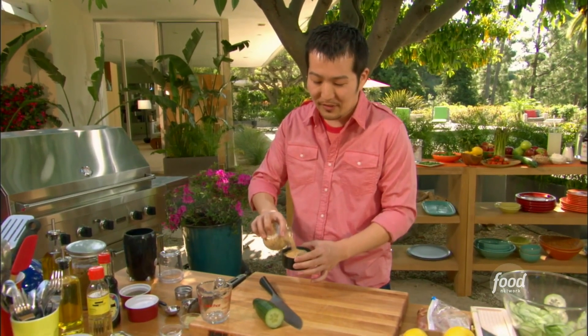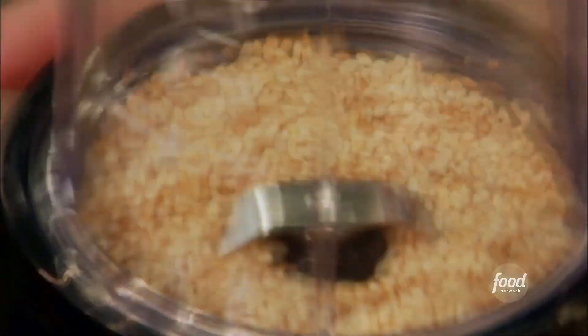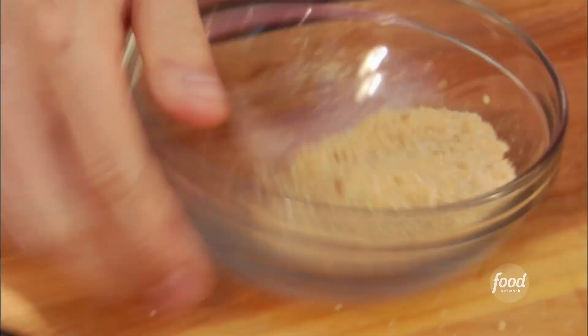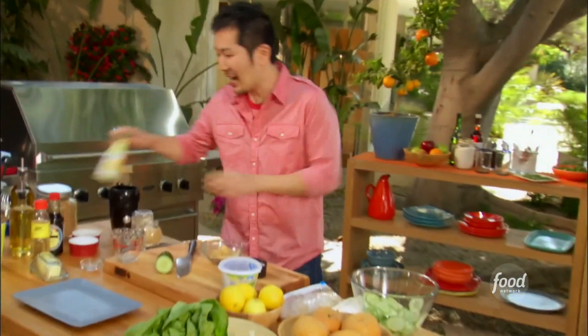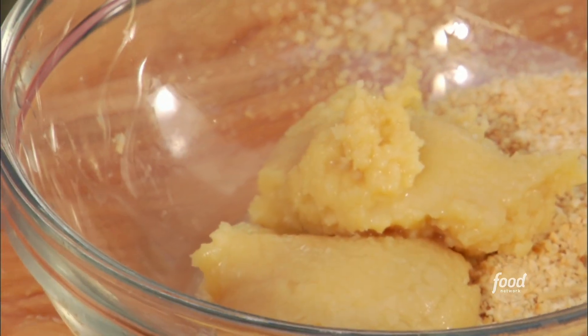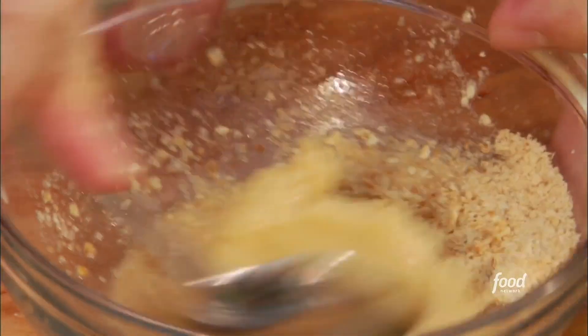Next, we're going to make our sauce for the lettuce wrap. Add about two tablespoons of sesame seeds that have been toasted — throw them in the spice grinder. You don't want to turn it into a paste; you just want to get it a little bit chopped up. To that, we're going to add about two tablespoons of miso, and about a tablespoon of yuzu juice, and a little bit of water. Make sure that's nice and combined.